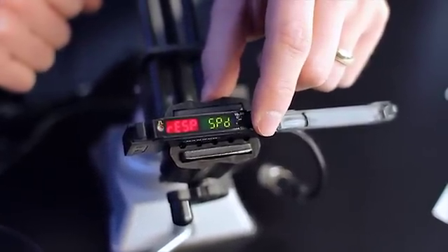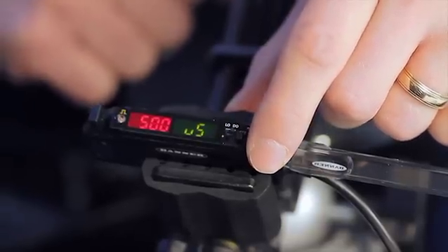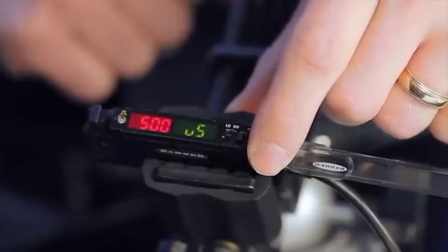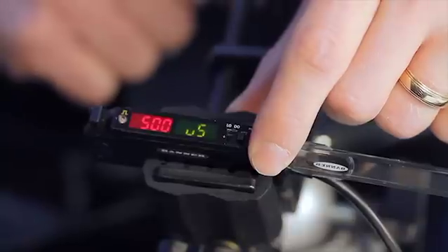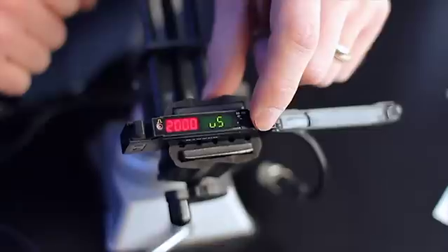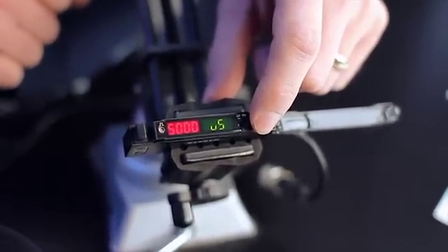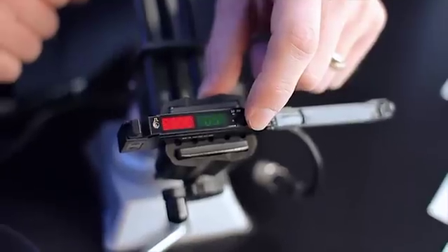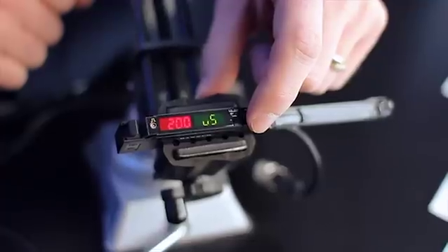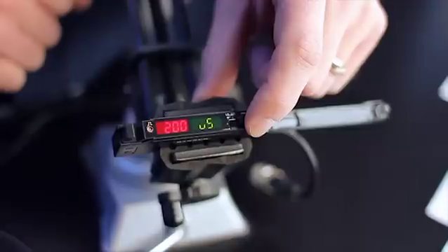Next, we can adjust the response speed of the sensor. The default response speed of 500 microseconds includes a crosstalk avoidance algorithm which allows two fiber optic assemblies to be used in close proximity. A 2-millisecond and 5-millisecond response time allow for increased sensing range, and a 200-microsecond response time allows for accurate detection of high-speed applications.